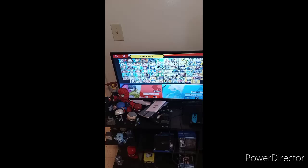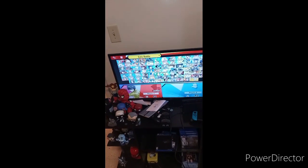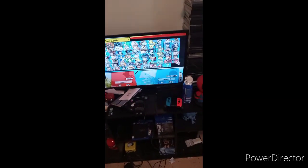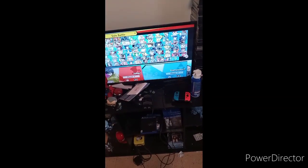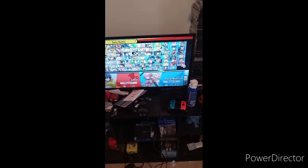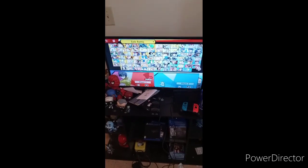I know you guys are wondering how am I recording on this screen — well as you may know, this is actually for set. So yeah, just letting you guys know that. Hope you guys like, comment, and subscribe.